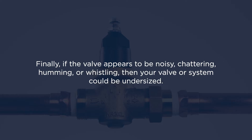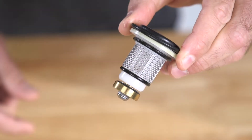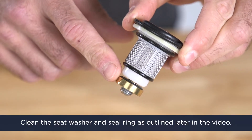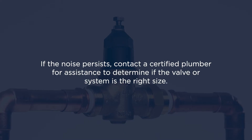Finally, if the valve appears to be noisy, chattering, humming or whistling, then your valve or system could be undersized. This could also be caused by worn internal components needing to be replaced or the pressure reduction is greater than 3 to 1. It's possible that you may need to clean the seat washer and the seal ring, as outlined later in this video. If the noise persists, contact a certified plumber for assistance to determine if the valve or system is the right size.